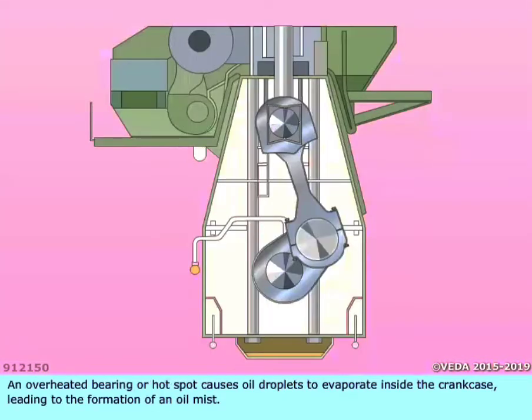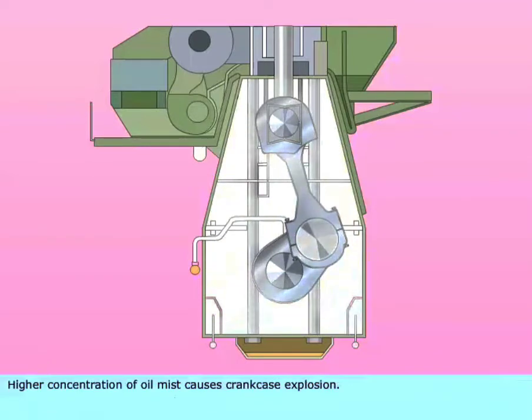An overheated bearing, or hot spot, causes oil droplets to evaporate inside the crankcase, leading to the formation of an oil mist. Higher concentration of oil mist causes crankcase explosion.